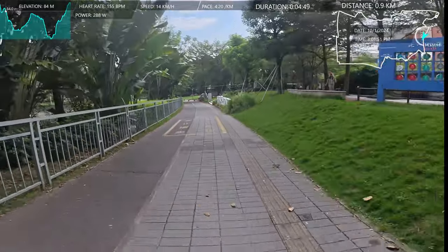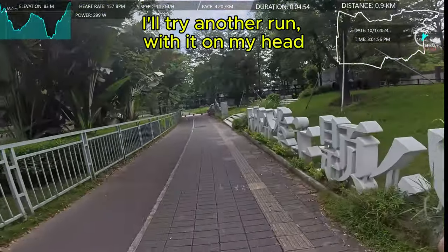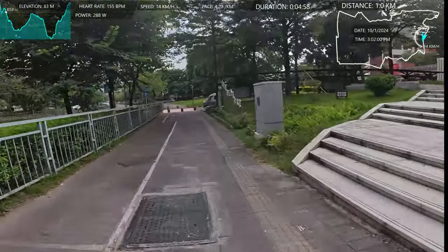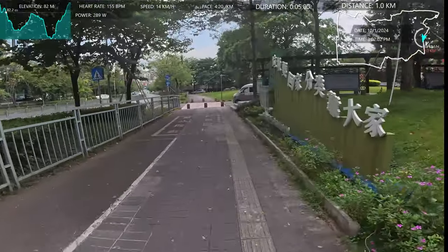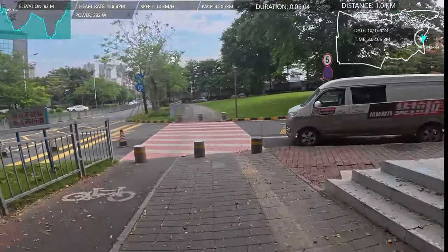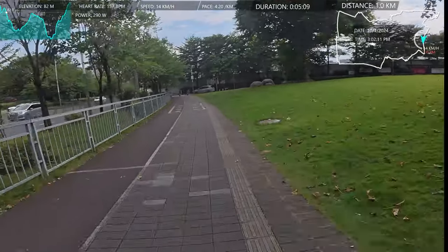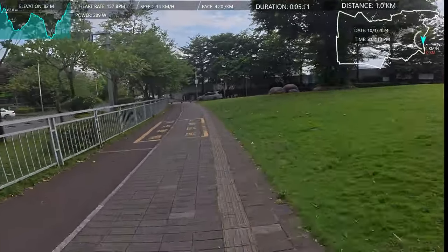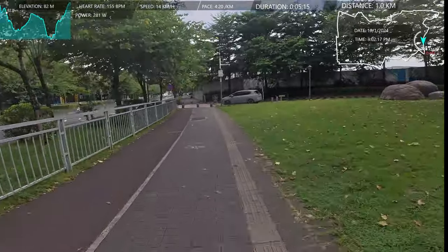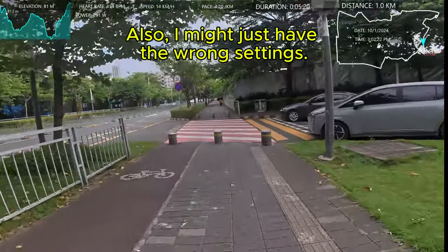I don't know how far I'll go either — depends how hot I get. This is a new strap too. I normally put the camera on my head, but this one's on my body, so I can look around for traffic and it won't make the camera go crazy. But if I want to show you something quickly, I've got to turn my whole body for that. It'll be fine, I think.